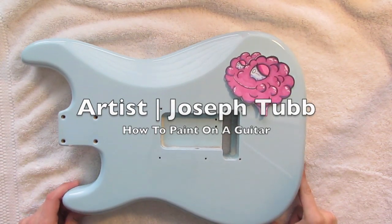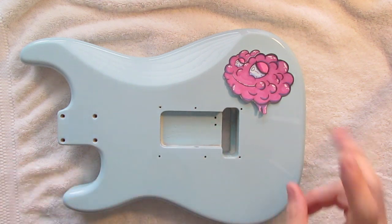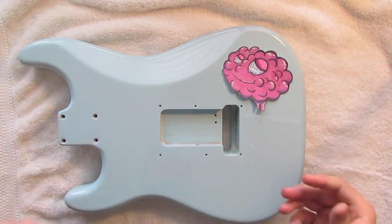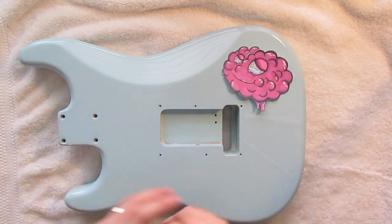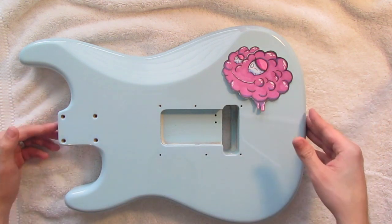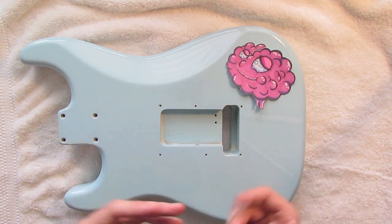Hey, what's going on you guys, my name is Joseph Tubb and today I'm going to show you how to paint a graphic or a logo onto the surface of the guitar without having to prime the guitar. What I mean by priming the guitar is just like what we did in the guitar series where we actually sprayed a white primer on the face of the guitar. We're going to do a couple things first.